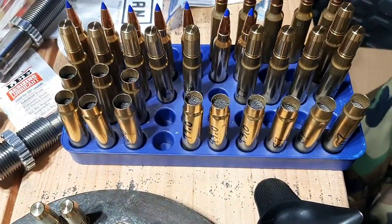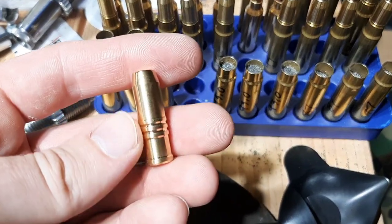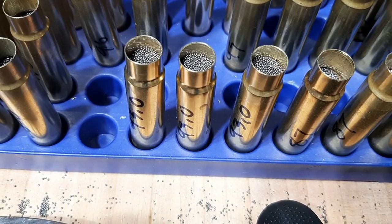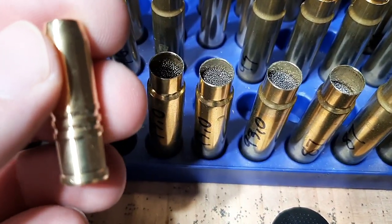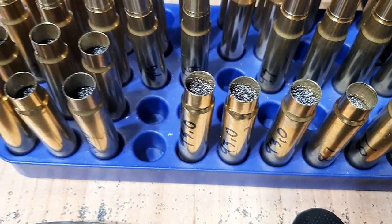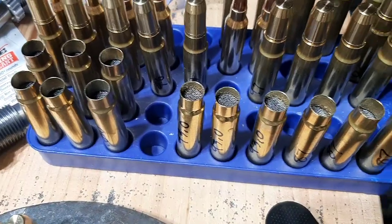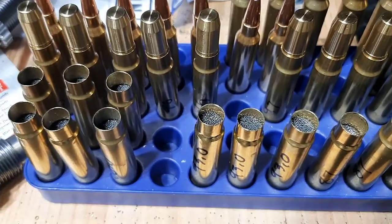Here we have some 416 Ruger loads that I'm working on, and here I have a 350 grain brass solid. I want to show you how much powder I got in these cases. You can see that powder is probably about a quarter inch from the case mouth — it's pretty full. I can squeeze this bullet into that case with all that powder and I've never had any issues. Pretty much most of my 416 Ruger loads are a little bit compressed or mostly compressed simply because the 416 Ruger is a standard length cartridge. I've never had any overpressure issues.